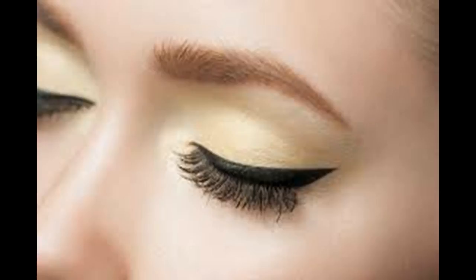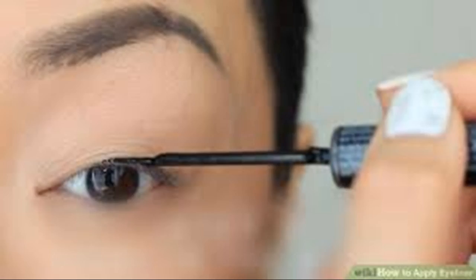How to Apply Eyeliner. Eyeliner can accentuate your eyes with a soft line or a dramatic stroke. You can embellish your eyes by spending just a few minutes in front of a mirror with an eyeliner pencil, some liquid liner, or a gel liner. Even if you are new to wearing eyeliner, you can learn all about how to apply it in just a few minutes.